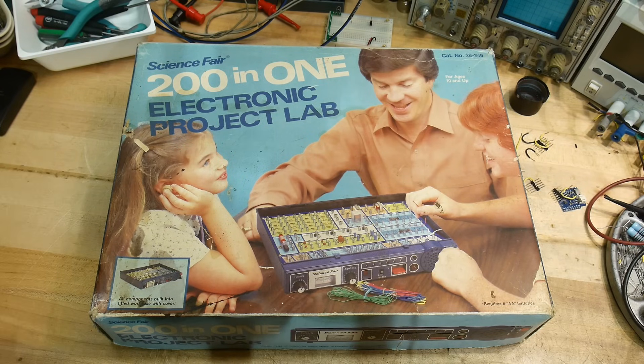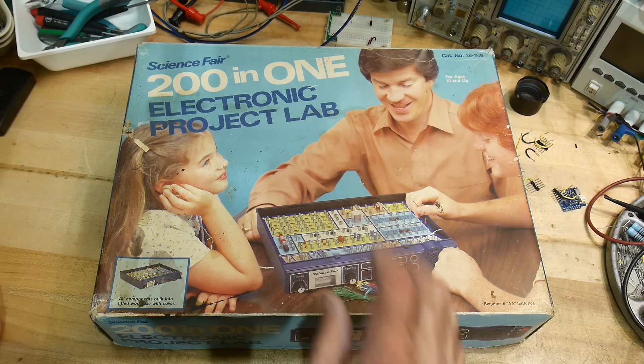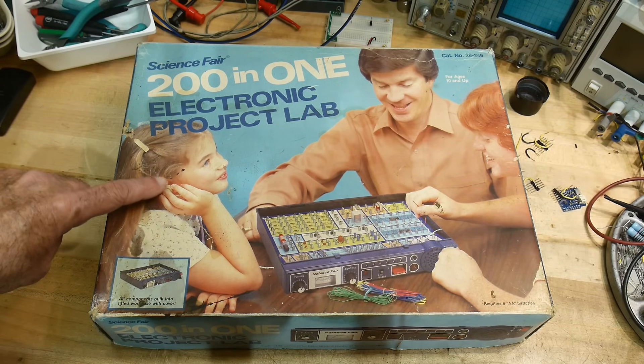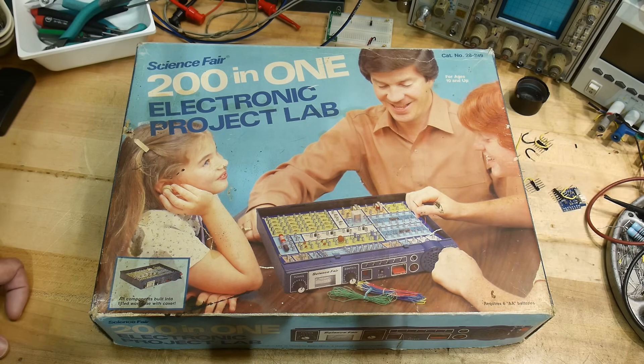I did have something that had a couple transistors and stuff, but it wasn't as elaborate as this and it wasn't by Radio Shack. So this is one of those little kits where you have a whole bunch of components and you can wire them up — it has little spring terminals, I'll show you that. I guess this is dad, the kids are very excited to learn electronics, and the little girl here has got the little earphone in. There's not a single wire on this thing, so I don't know what she's listening to — she's imagining something.